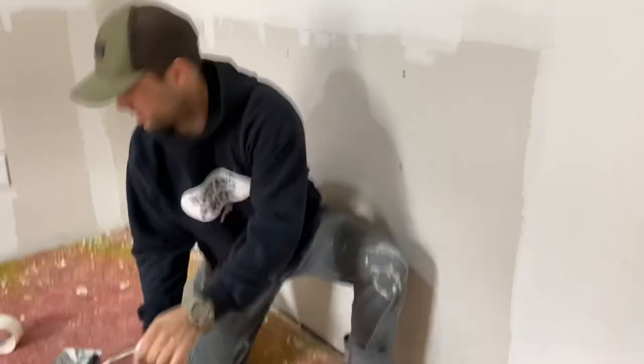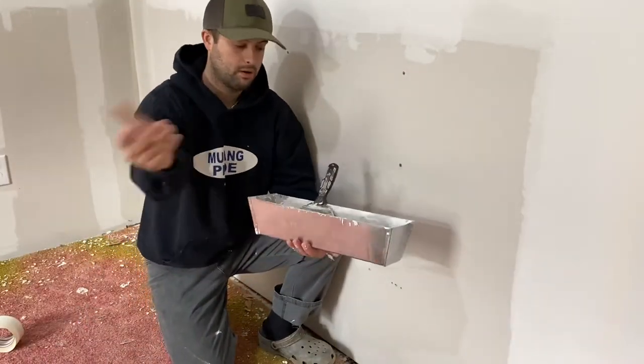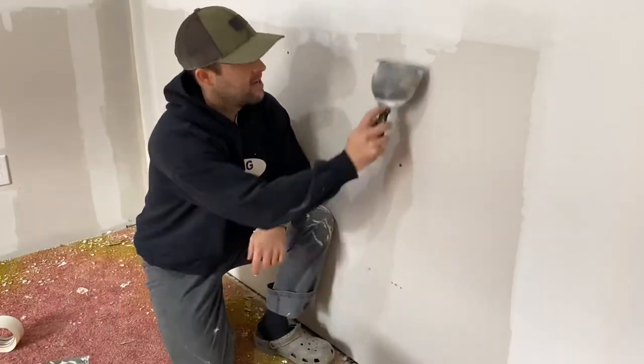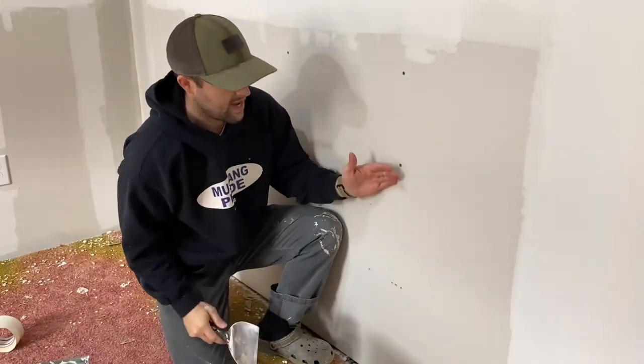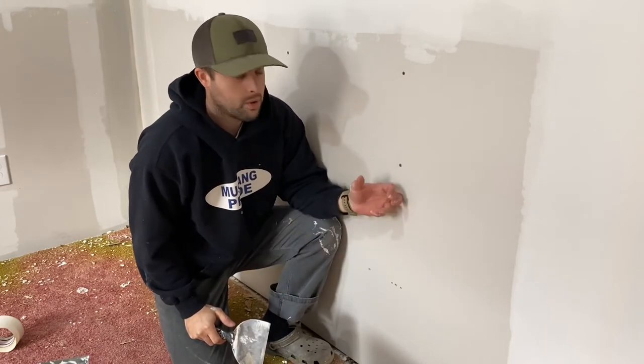I use this all-purpose mud right out of the bucket — no water, no mixing, nothing. It's ready to go. Slap it into a little mud pan like this and let's get to work.